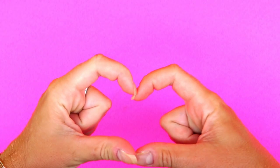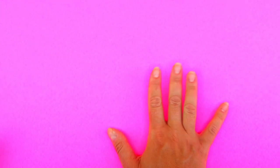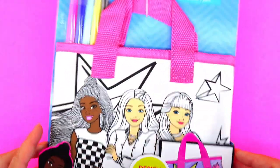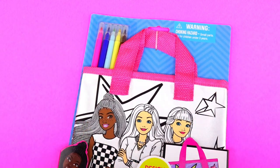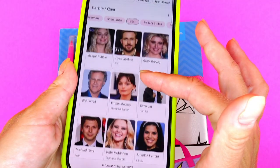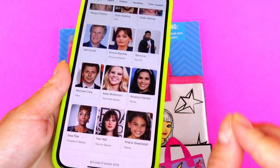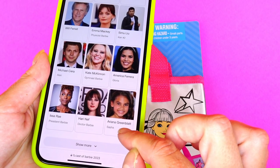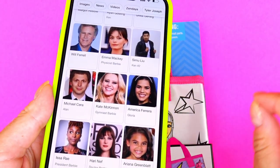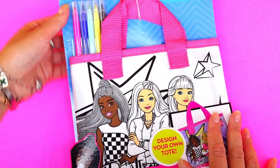Hello everybody and welcome back to Sweet and Crafty Mama's Ease! You're probably wondering why everything is so pink — well, because today we are going to be doing a Barbie-inspired DIY with the new Barbie movie approaching. Barbie is played by Margot Robbie and Ken is played by Ryan Gosling. There are so many other awesome actors, for example Will Ferrell, Ariana Greenblatt, and Kate McKinnon. So I figured why not do this nice relaxing DIY — we are going to color this purse.